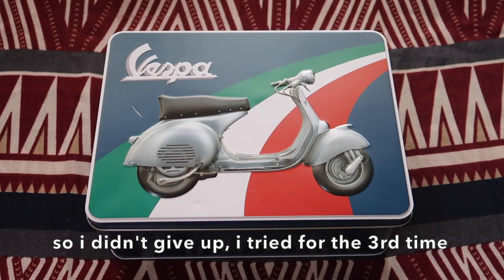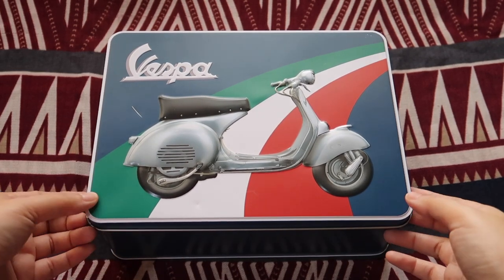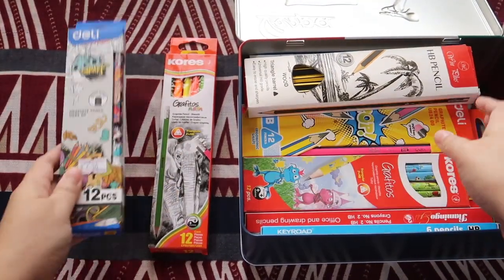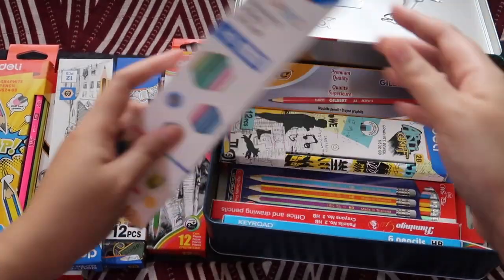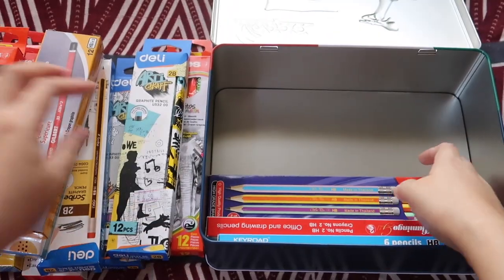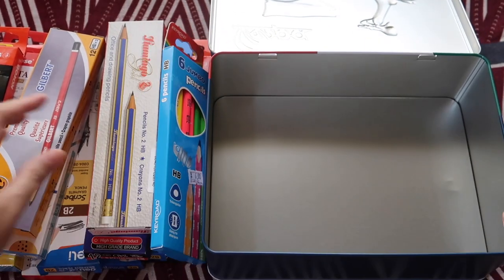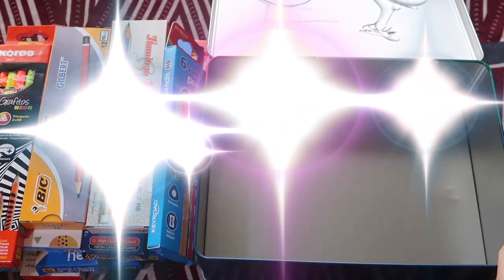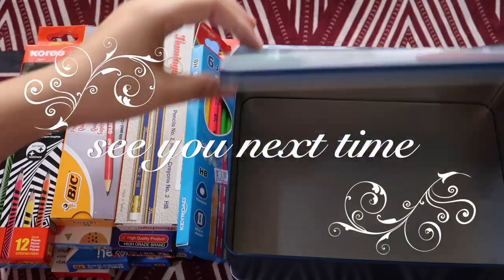This is the third arrangement that I did. Let's see how many pencils were able to fit in the box. Still, 14 pencil boxes fit in that kind of arrangement in this box. Then let's go ahead and go with it. Here we go.